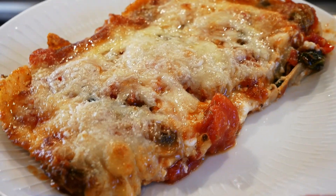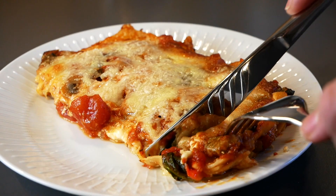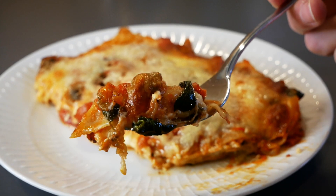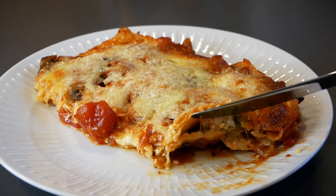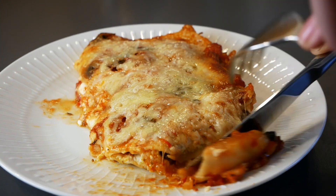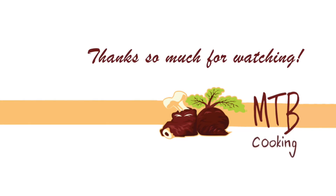It's really, really delicious, and it will also make you very full after eating it — so it's not just veggies with a bit of pasta, but you have plenty of cheese that tastes great and gives a nice filling experience. Thanks a lot for watching MTB Cooking — please give this video a like, and we'll see you next time. Bye!